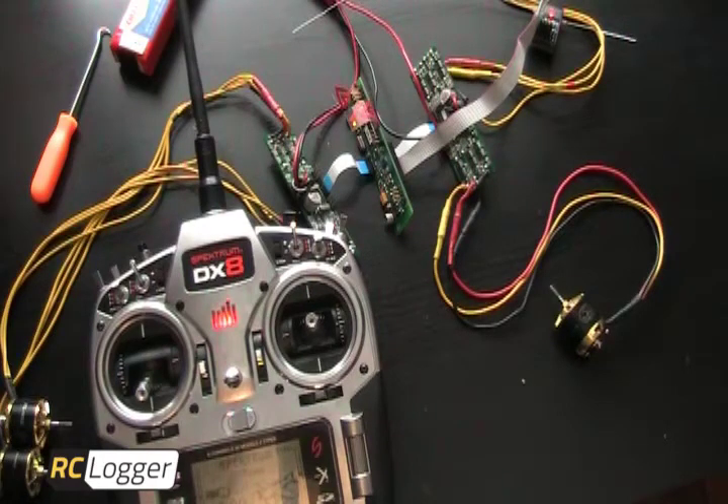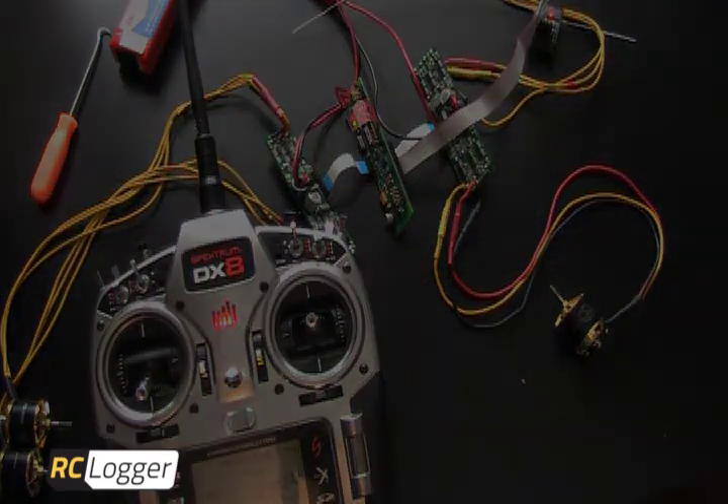To recap, it's basically a simple, straightforward setup. Just make sure your channels are plugged in correctly. Thanks for watching the video.